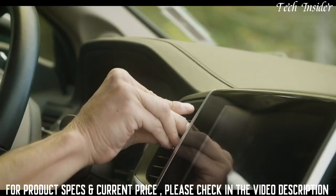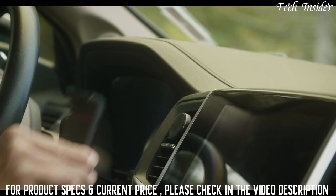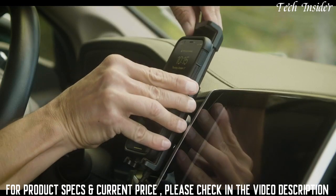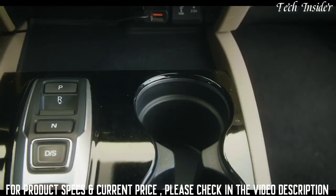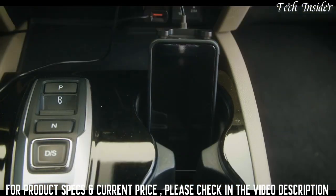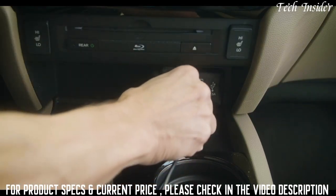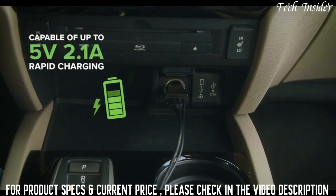Using either the magnetic vent mount or adhesive dash mount, the Drive Sleek can be conveniently positioned on the dashboard for quick access. It's also compatible with many other vent mounts, or can even be used without a mount at all. The Drive Sleek's power cord features a USB port, ideal for keeping your phone constantly charged while receiving boosted signal throughout the drive.